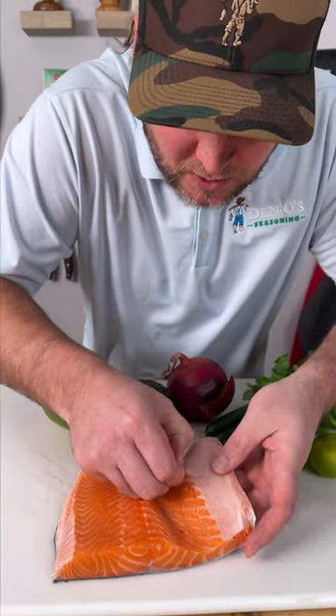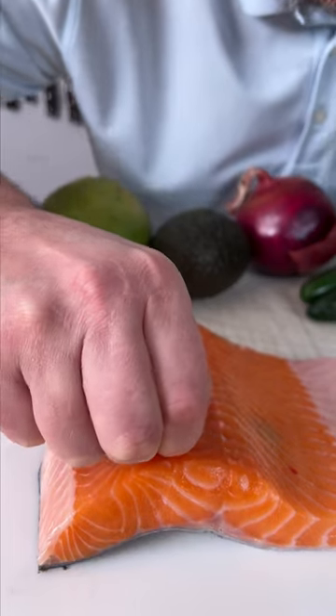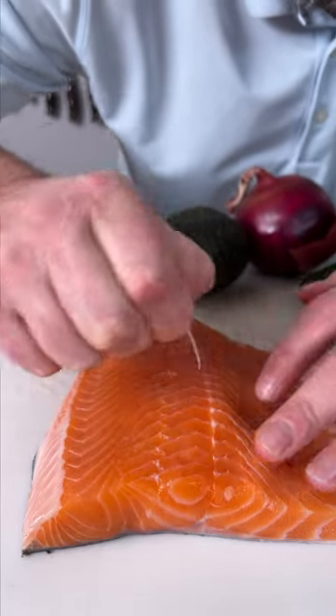First thing we're going to do is pick our little pin bones out of our salmon. A lot of times people just cook it with the bones in, but you can totally pull them right out.